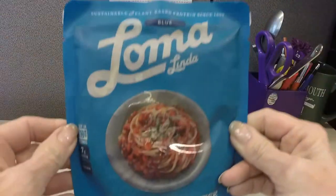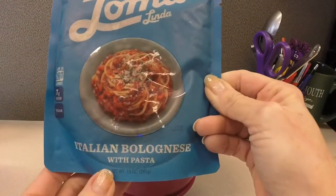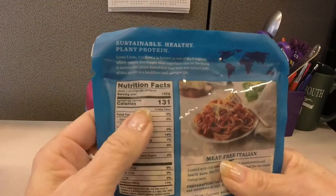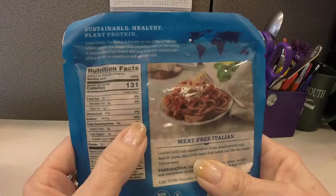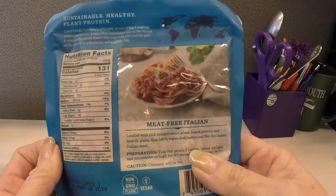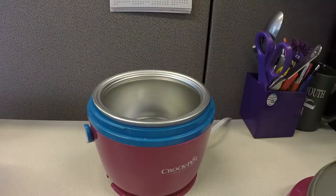Next up is the Loma Linda again, and this is the Italian bolognese. Again, multiply everything on the nutritional value chart by two because this is supposed to be two servings, but there was no way it would serve two people. So calories total would be 262, fat 6 grams, sodium 966 milligrams, carbs 38 grams, protein 14 grams.